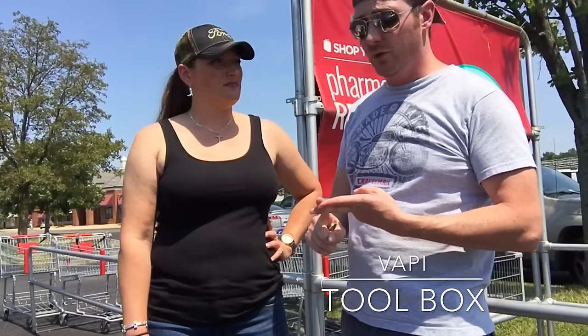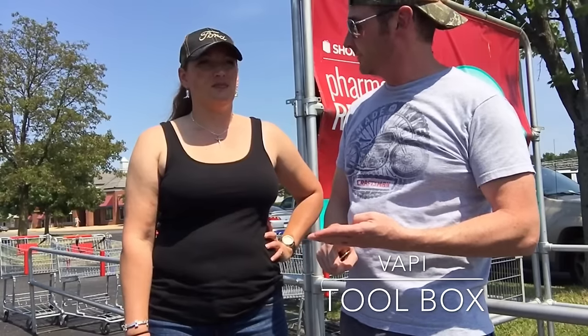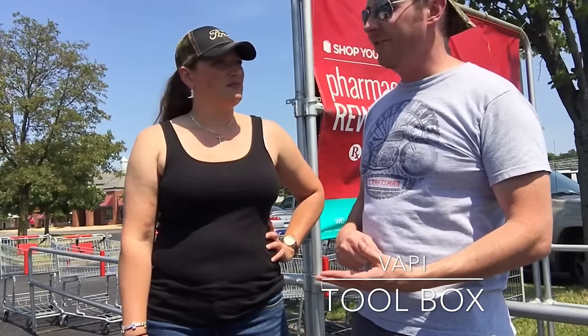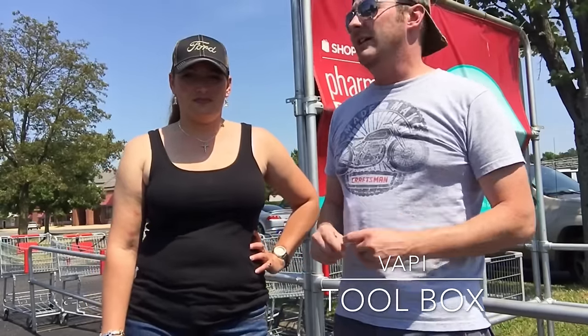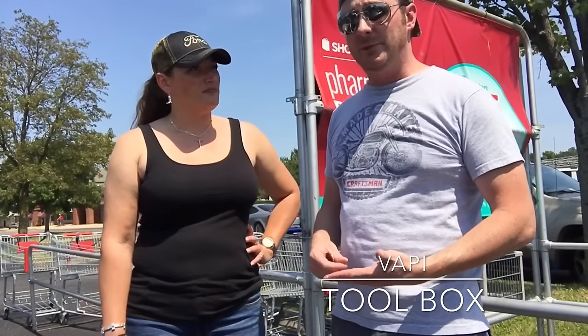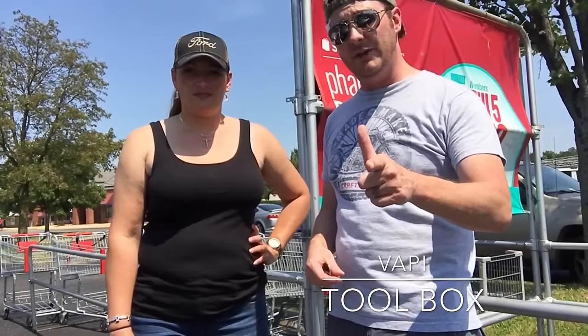So what did we spend? About $100 for a camera, $35 for a voice recorder, $10 for a compass, $10 for a thermometer, and about $10 for a flashlight depending on which one you get. So for about $165 you can compile a starter ghost hunting kit. This is excluding any bells and whistles or high-tech equipment — just the basic equipment you would need to capture evidence. So there you have it, ladies and gentlemen. Thank you for tuning in for this edition of the VAPI Toolbox. Until next time, I'm Jeff, I'm Linda, and thanks for watching.